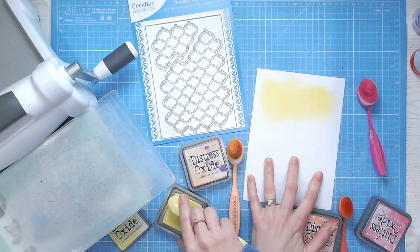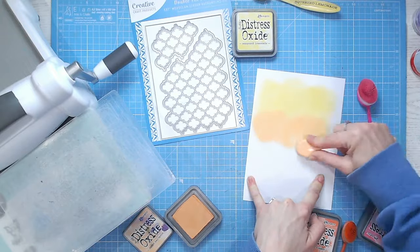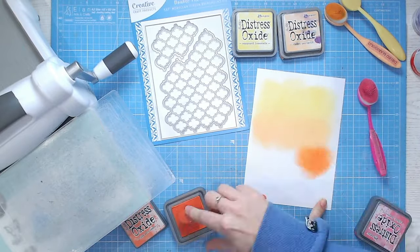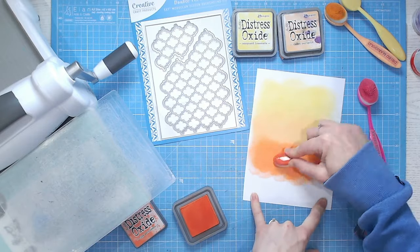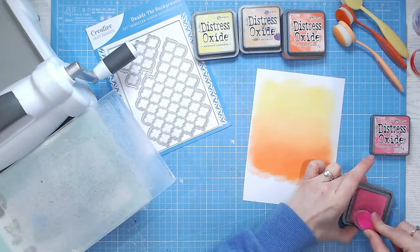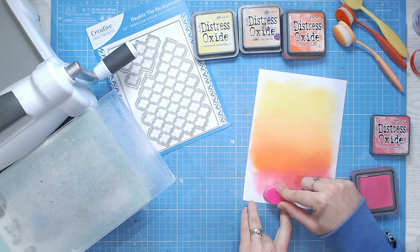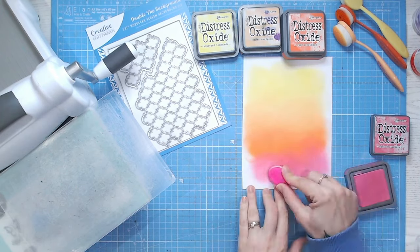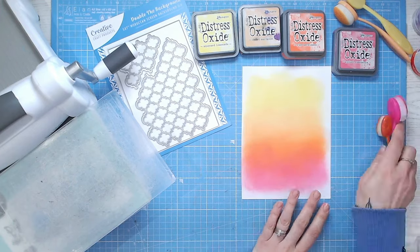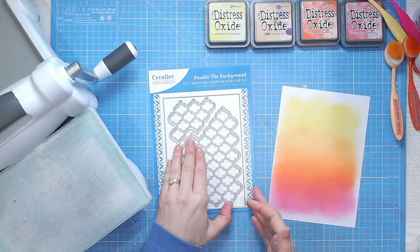Let's move on to the third way with cover plate dies. For this next technique I'm going to be paper piecing. You can paper piece back in any color cardstock you want, but it looks really beautiful if you can do some ombre color blending — it makes for a really personalized and custom background. I'm going to be blending four different distress oxide colors, but you can also use pattern paper, scraps, or just plain solid cardstock if you wanted more of a sleek and contemporary look.